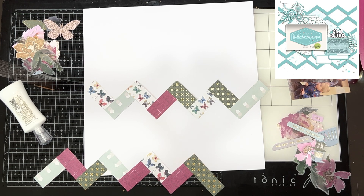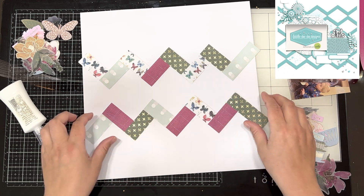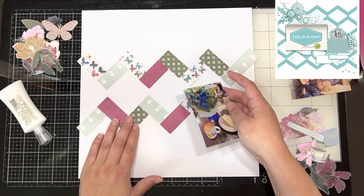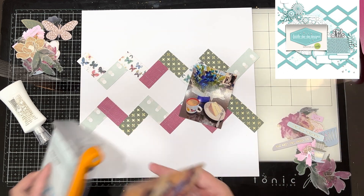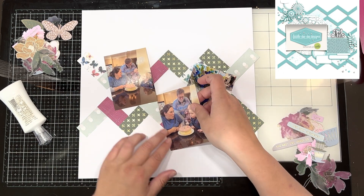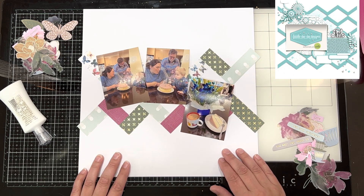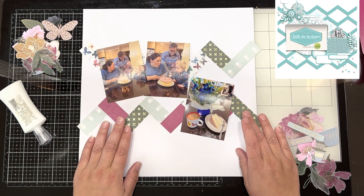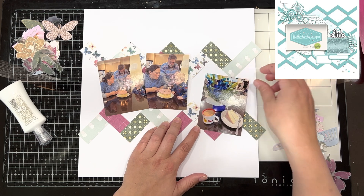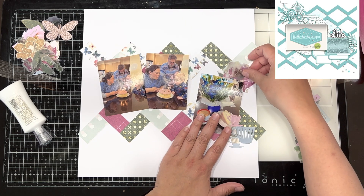I've just created this kind of zigzag effect with my one-inch strips — one inch by two inches maybe. I created them with just some pattern papers from the Indigo Mist collection and I've got three photos. Not quite the same as Cheryl's sketch, but I was sort of trying to put them in a similar position — she had a kind of four-by-six photo mat, a space for journaling and the title, and I've used that journaling space for another photo as well.